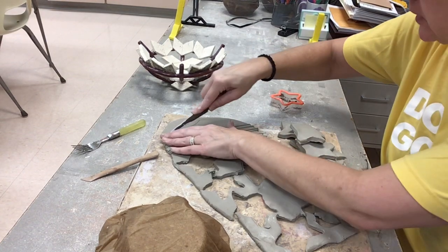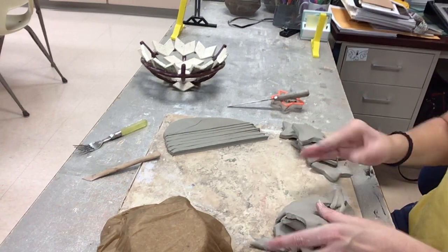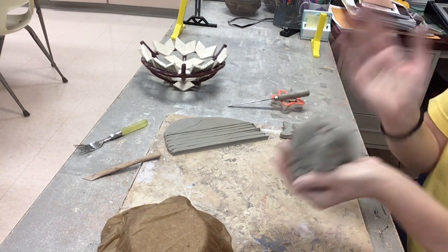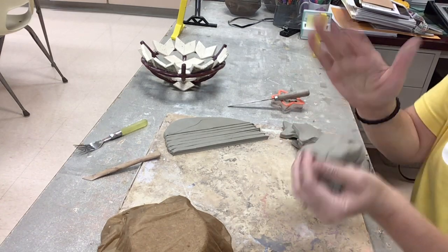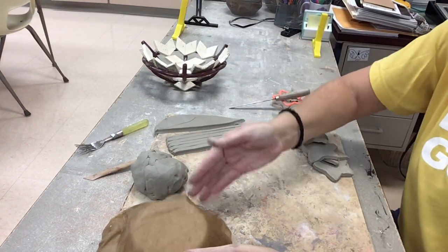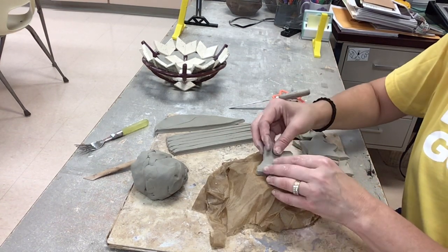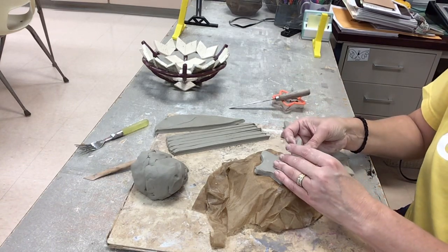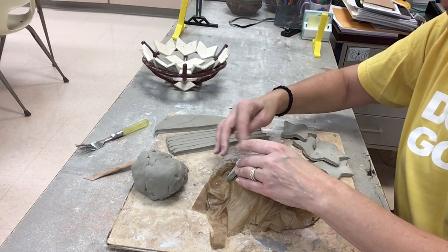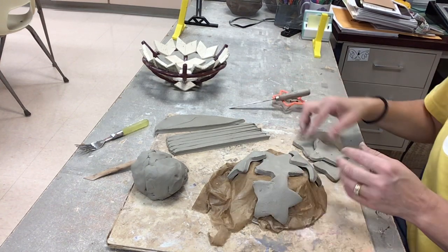Now when I construct my bowls, I don't worry too much about making it symmetrical or patterned. I like to randomly put the pieces together. I'm just going to wedge the extra clay together and set that to the side along with my other pieces. Now I'm going to bring that styrofoam bowl back and start laying out and deciding what my pattern will be.